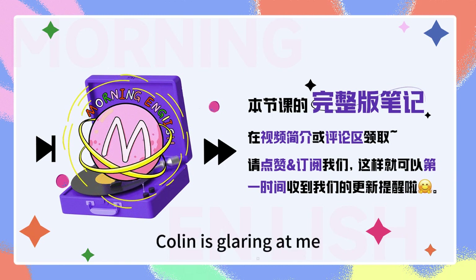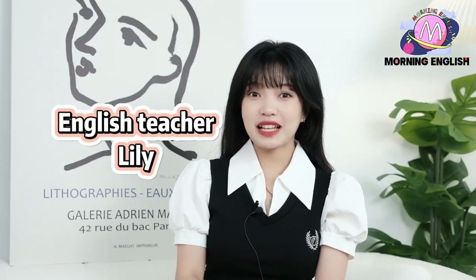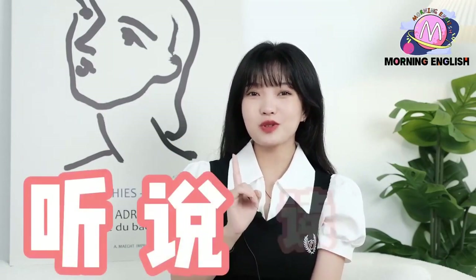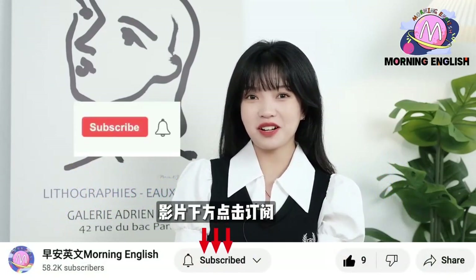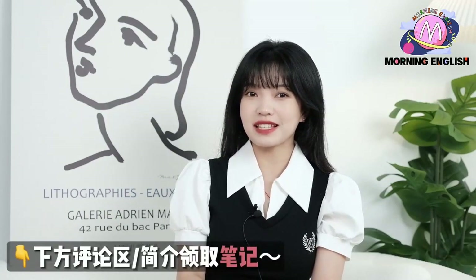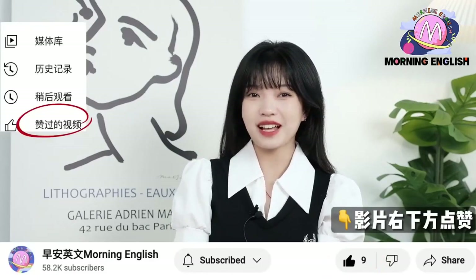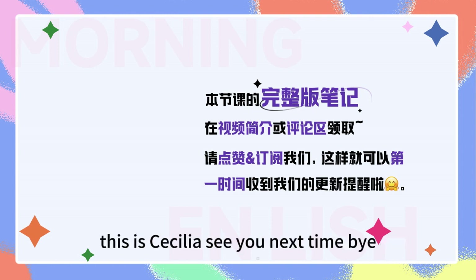I gotta run. Welcome to Morning English. 早安英文呢，是一个为大家免费提供英语教学的频道，每天都会更新。如果你想获得关于英语听说读写的内容，我们都会在这个频道更新。我们的目标是帮助全球的华人学好英语。如果你觉得还不错的话，记得给我们订阅哦，另外点开小铃铛，这样的话就不会错过其他任何学习视频啦。如果你想获取本节课的完整版笔记，在视频简介或者评论区领取哦。你也可以给这个视频点赞，点赞就相当于自动保存啦。So thank you so much for listening. This is Colin. This is Cecilia. See you next time. Bye bye.